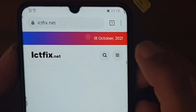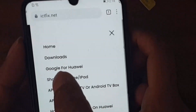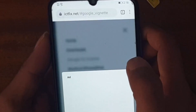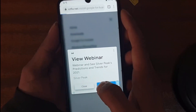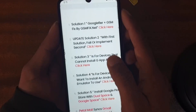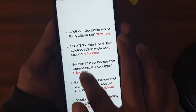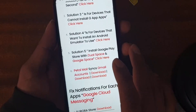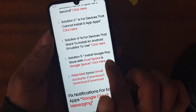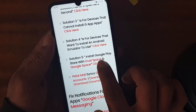Tap the three lines menu. Here you can see 'Google for Huawei' — click on that. Close any popups. There are various solutions listed — solution update and others, leave all of that. We want Solution 5: 'Install Google Play Store with the Dual Apps.' Click on that.